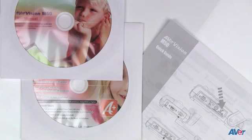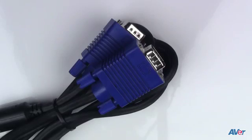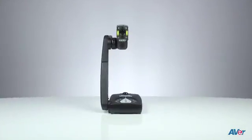Here's what you'll find in your AVERVision M50 document camera box: the user's manual and software on a CD, an anti-glare sheet, power cable, VGA cable, USB cord, carry bag, and, of course, the document camera.